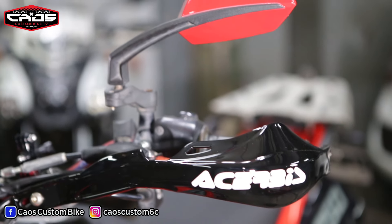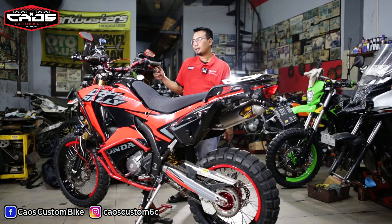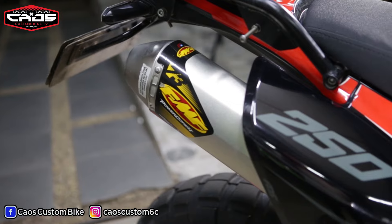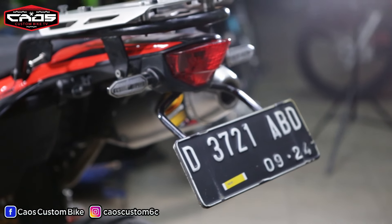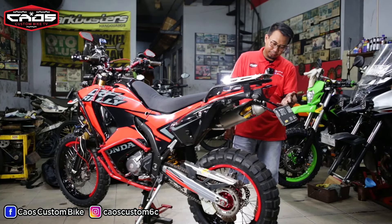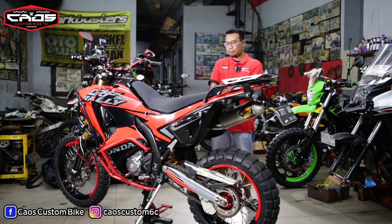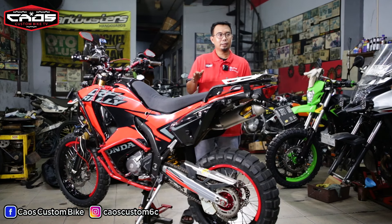Handguard-nya kita cat juga, spionnya menyesuaikan warna karena tadinya asli putih. Knalpotnya FMF full system dari depan ke belakang. Kalau lampu rem belakang ini custom, dibikin sendiri — bukan dari kita, dia yang ngerancang sendiri.